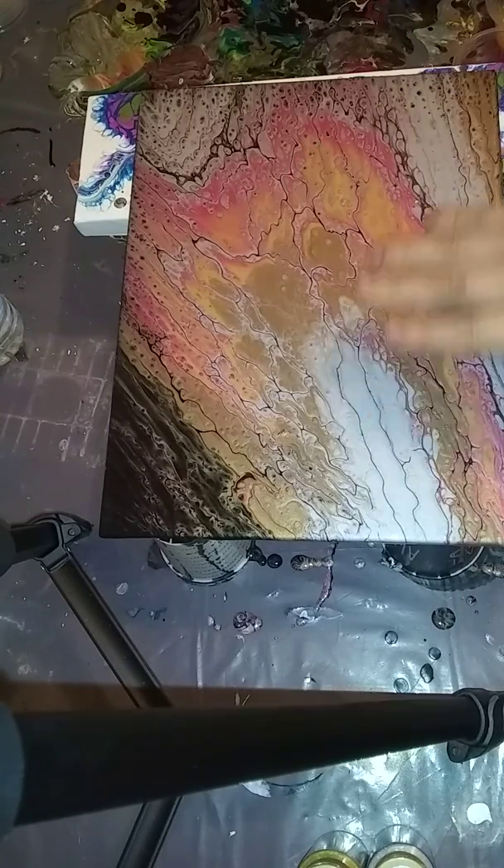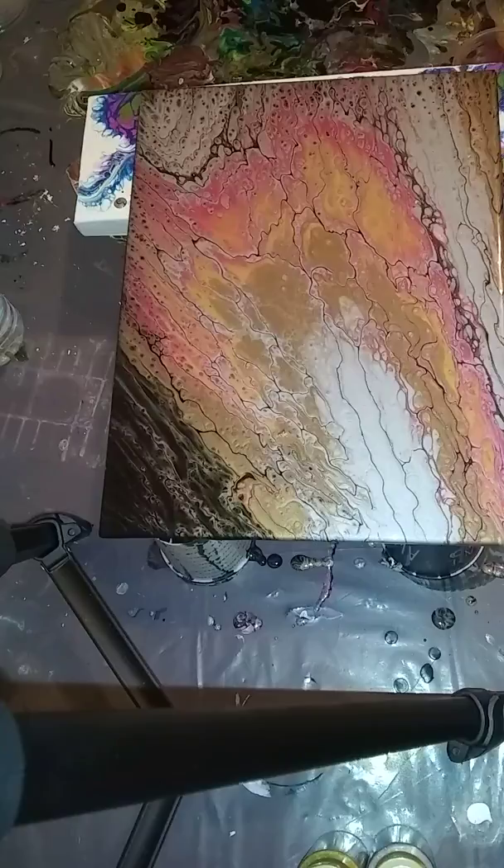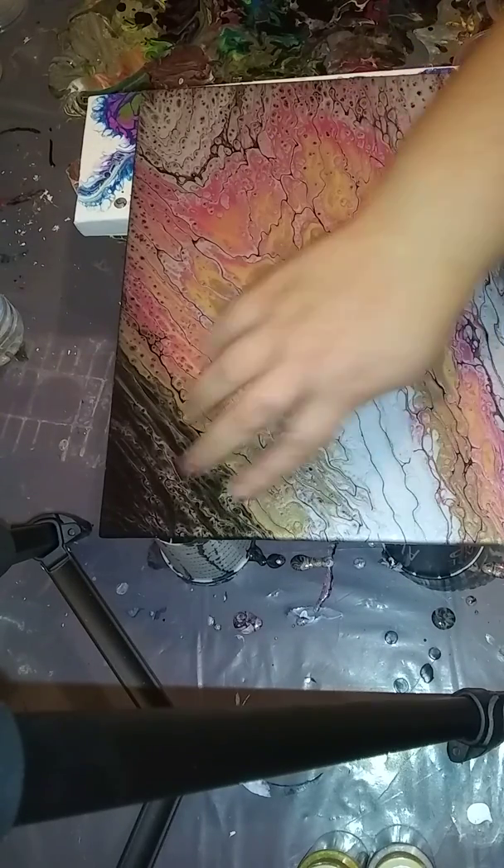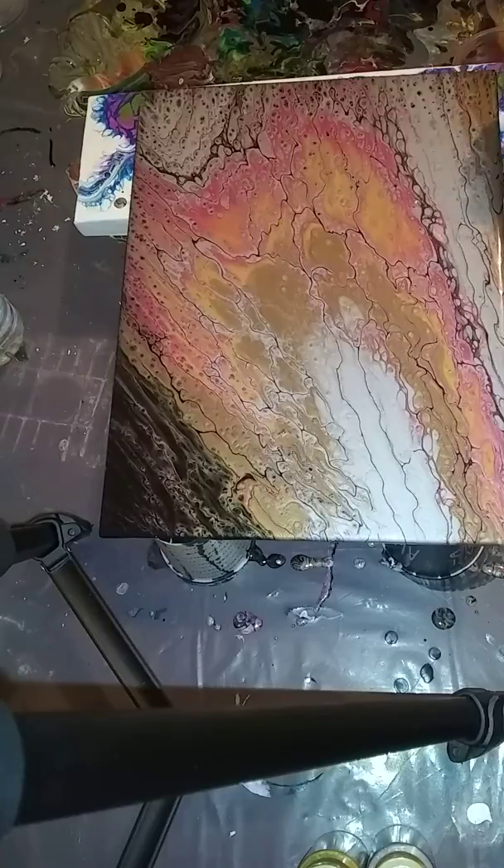But I kind of like this — it almost looks like flames. I do want to try one with less paint. That way when I get the cells I can just put some solid paint, like black or white, around the edges and be good to go. So I think we'll try it again.